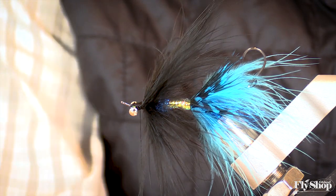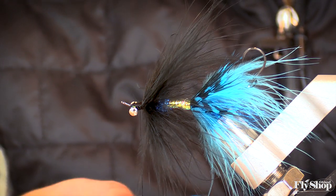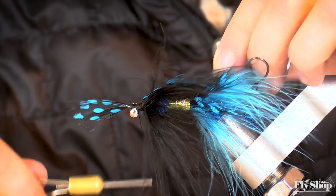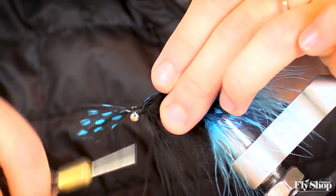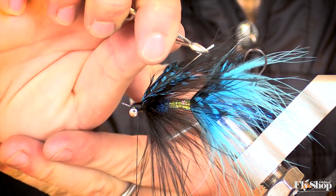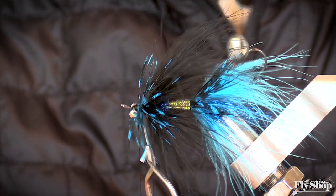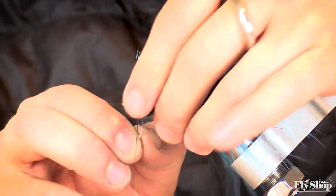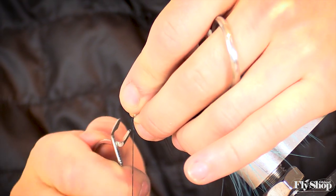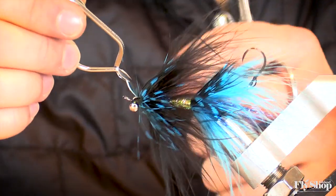Now we have another section of guinea that we'll put on as a collar. Again, just working with about an inch worth of material, tying in at the tip. Making sure we get it nice and wrapped and locked down. Just looking for about one really clean wrap of guinea. The reason why we use guinea as opposed to anything else is because it's one of the stiffer fibers out there for what it is, so it helps keep that shape of the intruder.